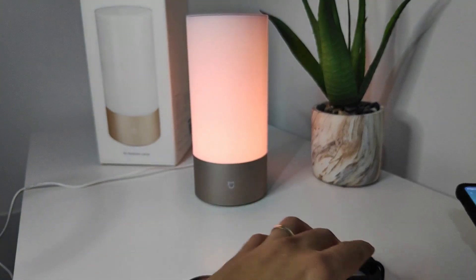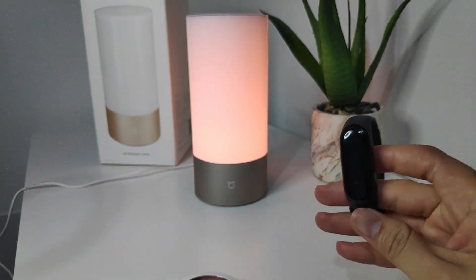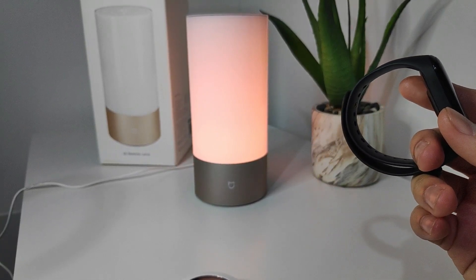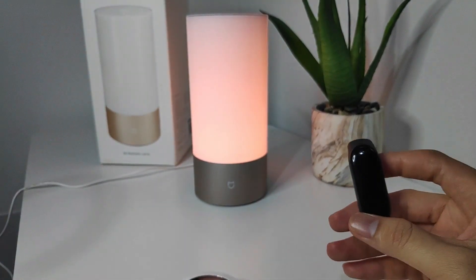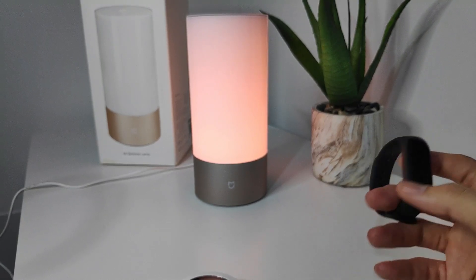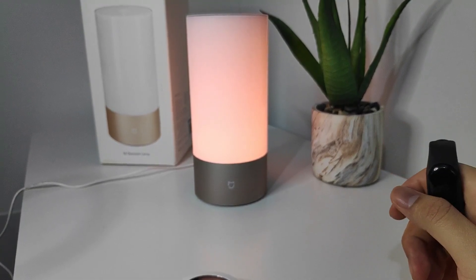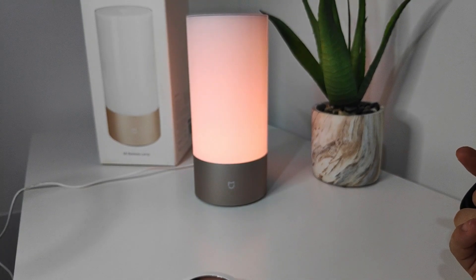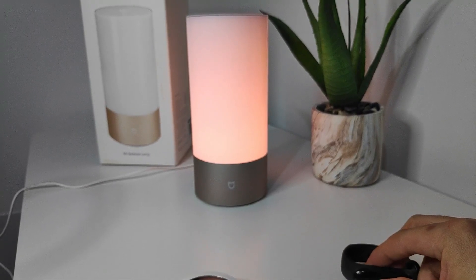Another cool feature is that the Mi bedside lamp connects to your Mi Band 3. You wear the Mi Band 3 and when you sleep, once it detects that you're already asleep, the Mi bedside lamp will automatically switch off. That is very innovative and very cool. I'll put a link in the description below on where you can purchase the Mi bedside lamp — this was one of our best sellers when I was selling Xiaomi products in a store. You should definitely get one.